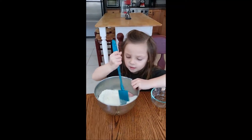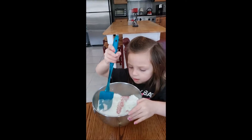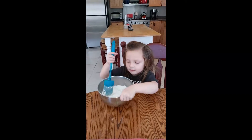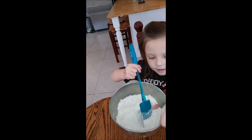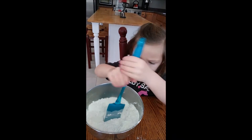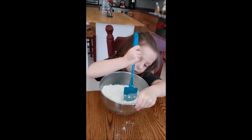Talk to your viewers. Okay, we're mixing it up. What color is the Play-Doh going to be? It's going to be pink. Look at that color. Guys, we always have to mix the Play-Doh to make Play-Doh. That's how we make it.